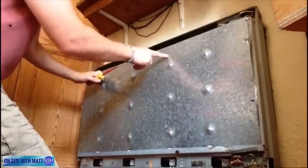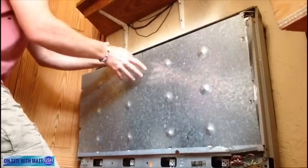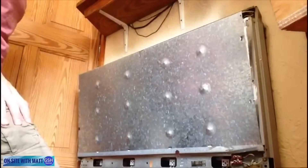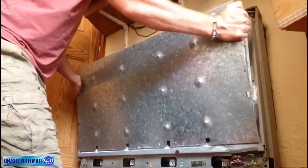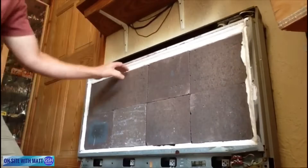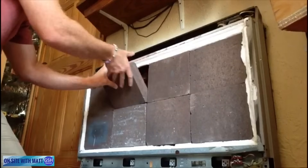We've taken the screws out which hold this metal galvanized sheet on the front. As it lifts away, there is an insulation lining on the inside, so you need to make sure that doesn't all stick. That comes off quite nicely. The bricks simply come out - they are heavy and you've got to be careful they don't all fall out.